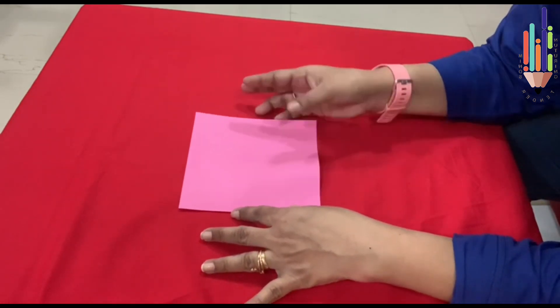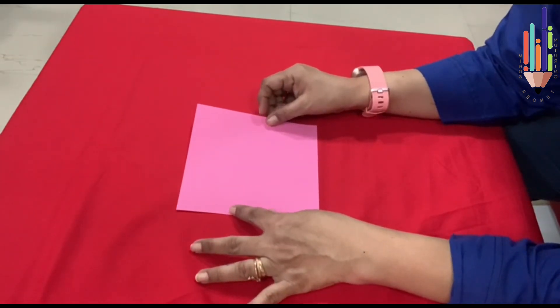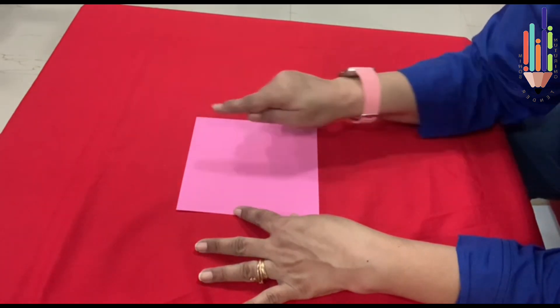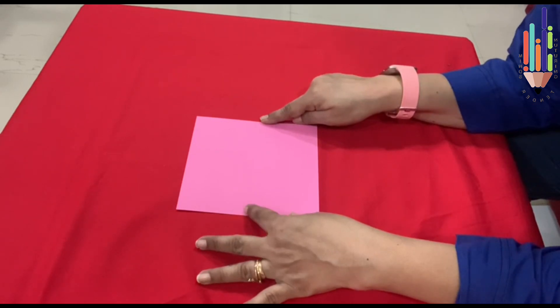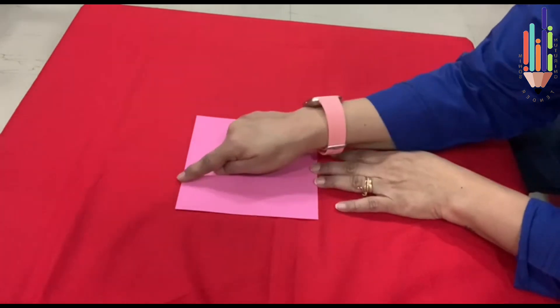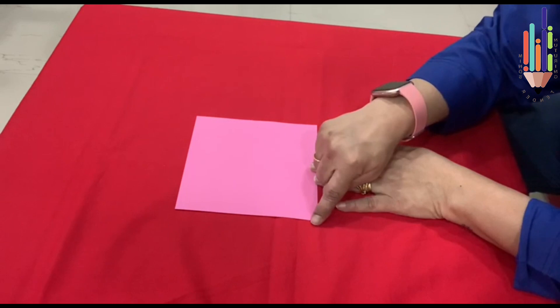Now I take a square paper. It has got four sides — one, two, three, and four. And it has got four corners — one, two, three, and four. These are the sides and these are the corners.